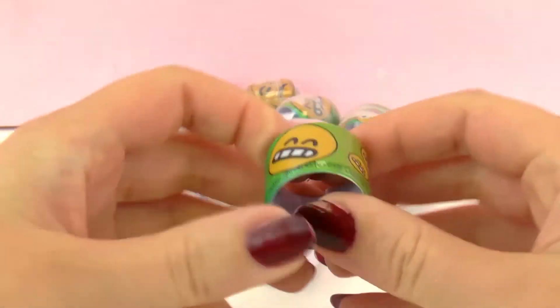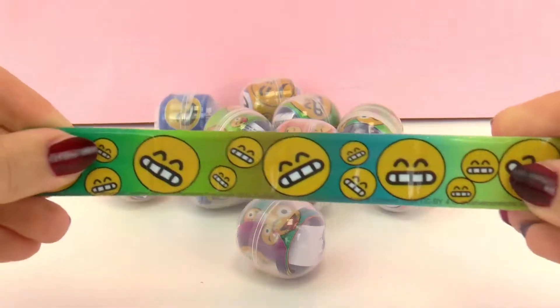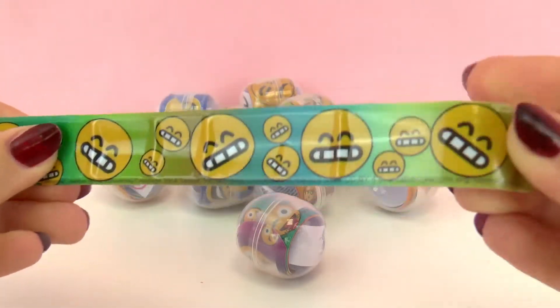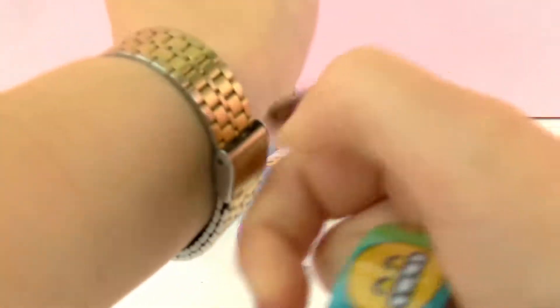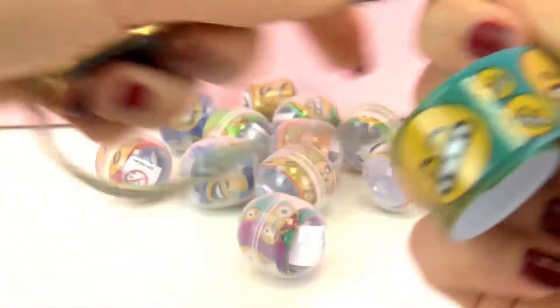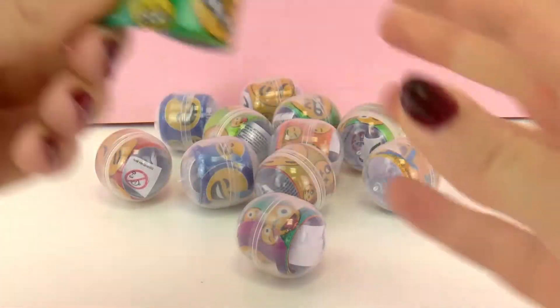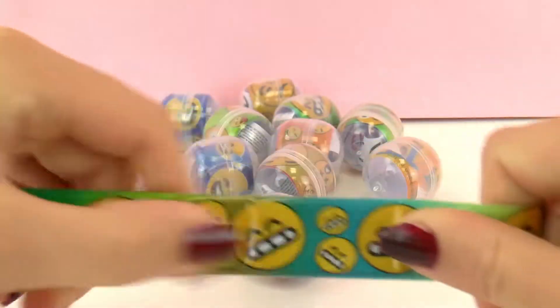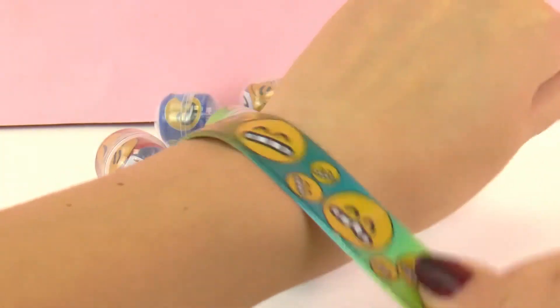So you open it and it stays straight. And this has the smiley face with the teeth. Let me take my watch off. So you just put it straight — there we go — and you snap it against your wrist. And look at it, it wraps around your wrist perfectly.